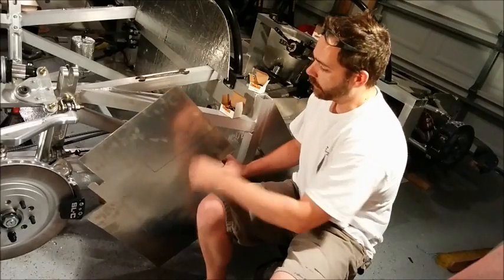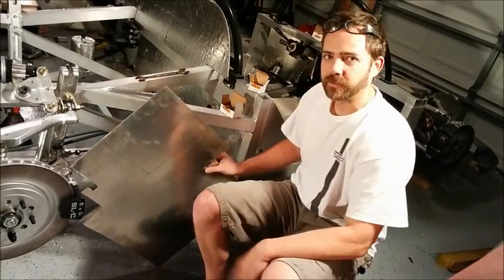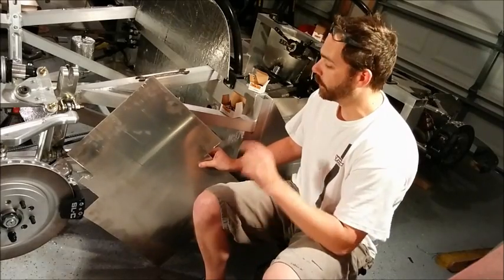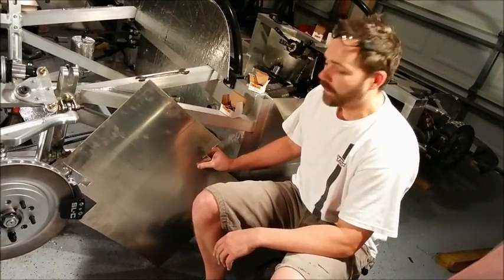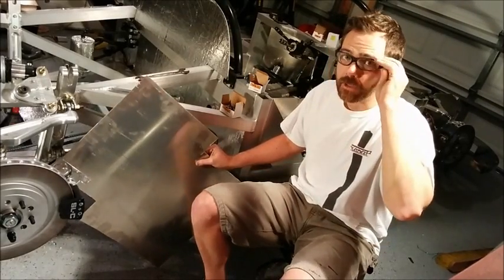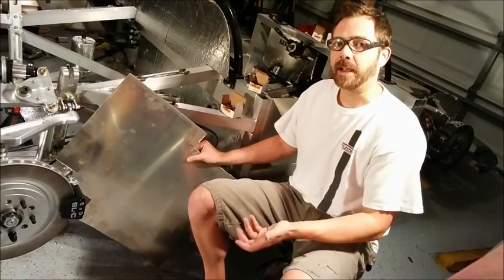We've marked it about one inch all the way around so we can bolt it to the frame, and we've got some tie-downs so we're going to be drilling some holes. We're going to use an angle grinder to cut this out — and one tip: always wear your safety glasses. I'm sure you already knew that.